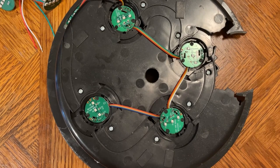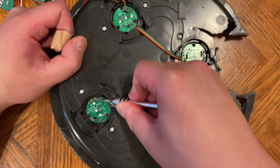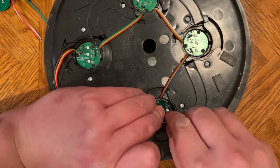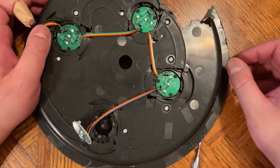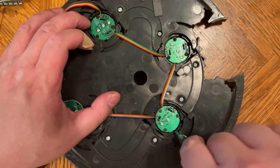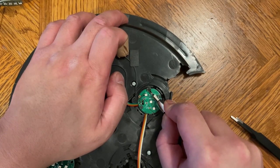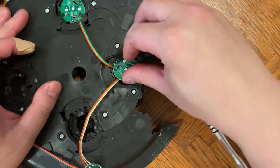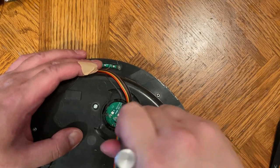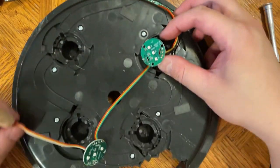Now to remove the LEDs — there are three pegs with a little piece of plastic at the top that you can just easily scrape off. Once you've scraped off enough you can just pry it up. Go ahead and finish scraping off the rest of the pegs until all done.